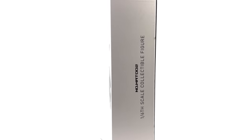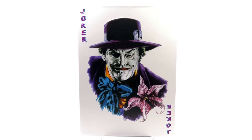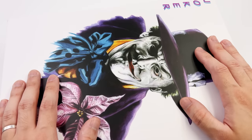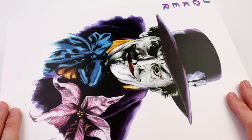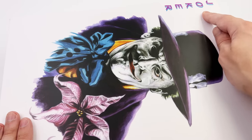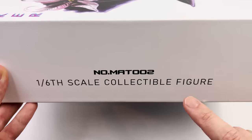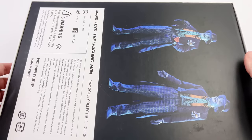We're going to get the box laying flat in the light box and do the unboxing. The box art is relatively straightforward — an image of Jack Nicholson as the Joker on the front done in an oil painting aesthetic, with 'Joker' top left and bottom right as if it's the front of a playing card. '1/6 scale figure' on the side, and a couple of images of the figure on the back.